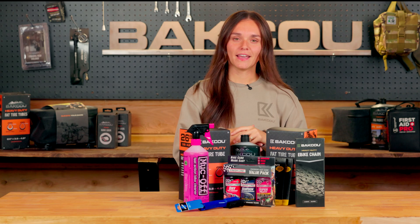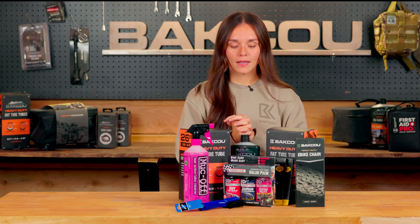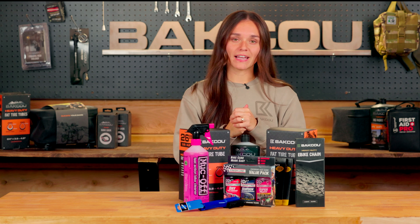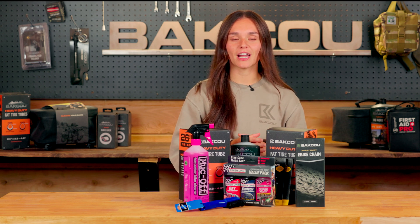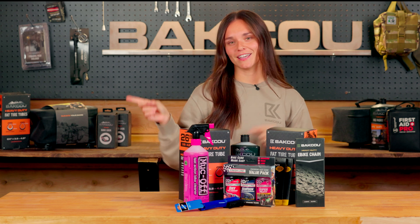If you have any questions about maintenance on your bike, whether it's a Bafang bike, a different brand — it really doesn't matter. Make sure to check out our Elite Maintenance Package; it's the package that all of our experts recommend for maintenance on your bike. This package is only available to our Summit members who sign up for our Bafang Elite membership. Make sure to subscribe to our YouTube channel, and we appreciate all of your support.